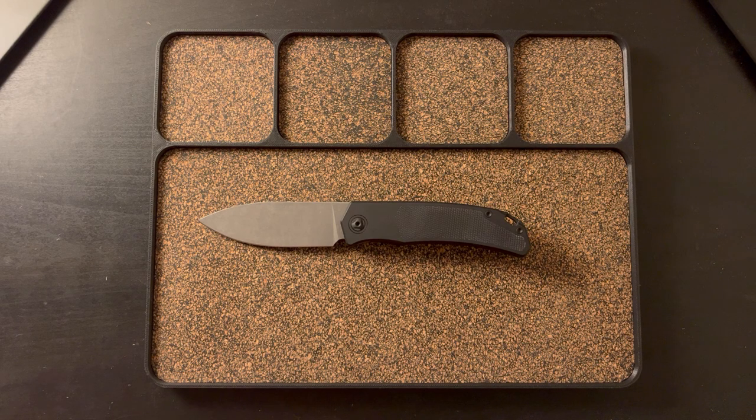But other than that, this is a phenomenal knife and I can recommend it to anyone. Thanks for stopping by, guys, and have a good one. Peace.